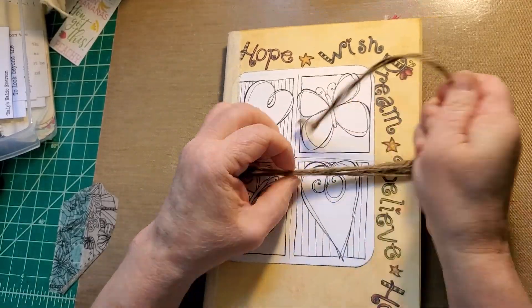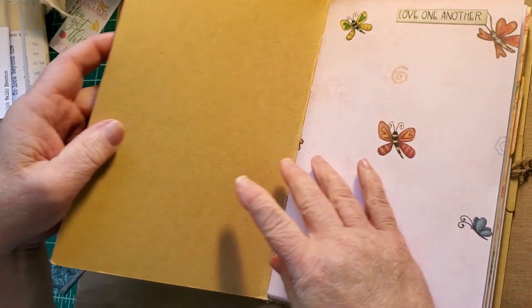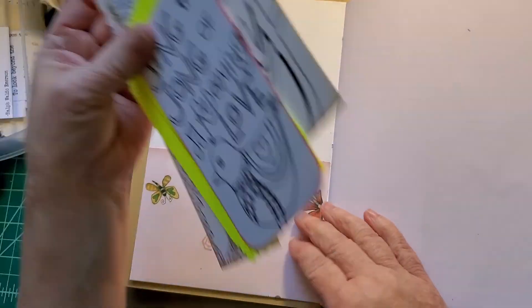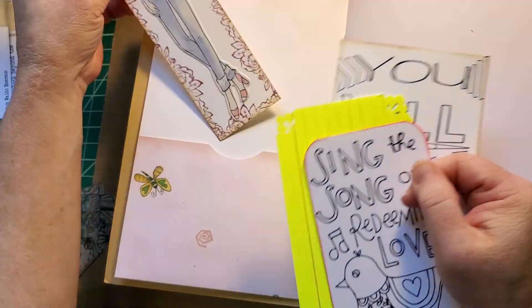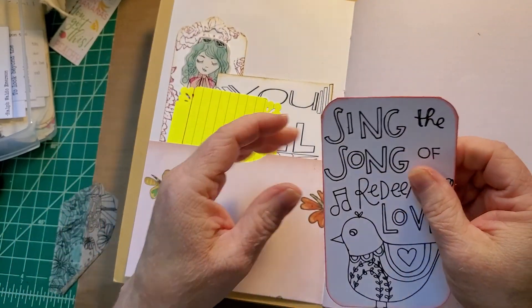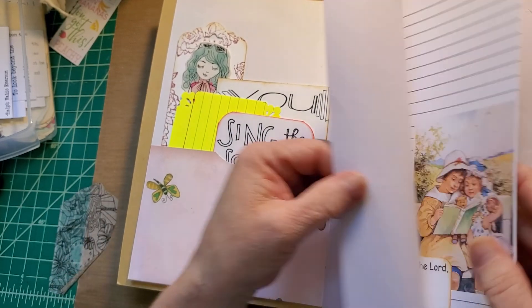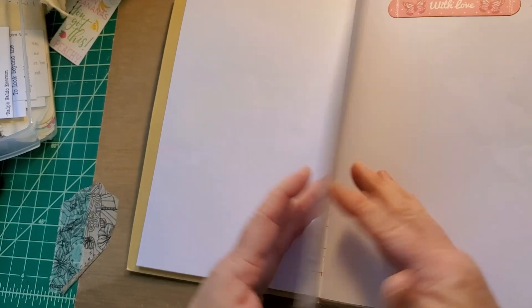Then we have this one for a young lady. Again she can color on the cover. 'Love one another.' A pocket — this is her bookmark, a little different than the others. 'You will be okay.' A bright fluorescent yellow. 'Sing the song of redeeming love' — it's supposed to make you happy to see yellow. 'Make a joyful noise unto the Lord all ye lands' — that is her special scripture.